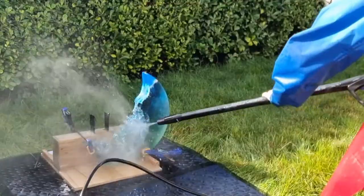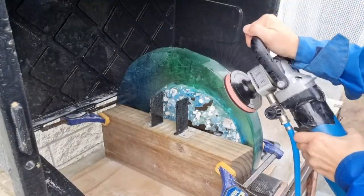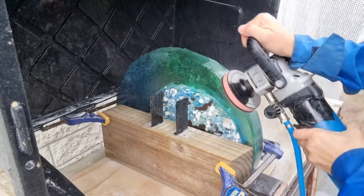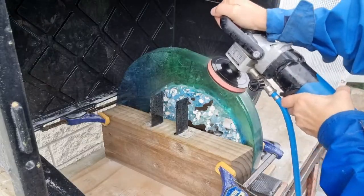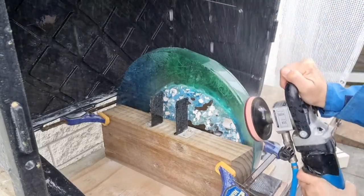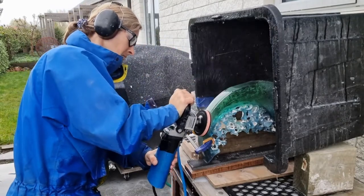There are many many hours grinding the glass to get the final curves and lines that I want in the finished product. This is a really enjoyable part of the process as I get to connect with the finished artwork.